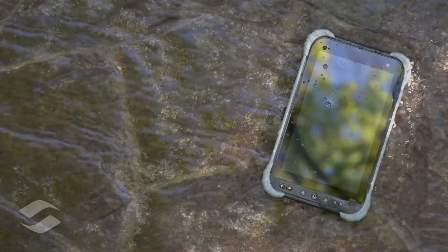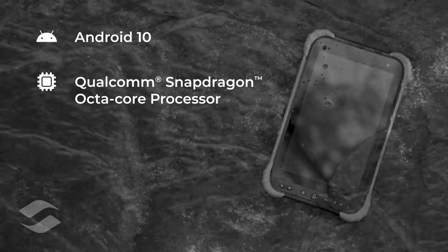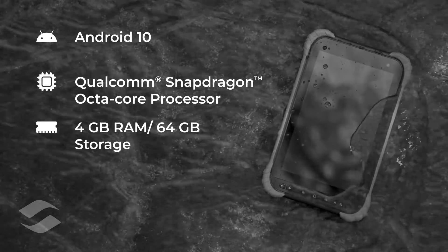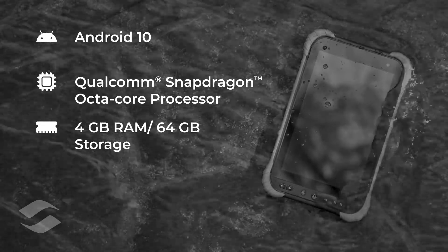Now that we have it unboxed, let's take a look at what powers the device. The CTA X2 runs on the Android 10 operating system and is powered by an octa-core Snapdragon processor from Qualcomm. It features 4GB of RAM and 64GB of onboard storage. That storage is expandable via microSD card, and I'll show you how to do that a bit later.